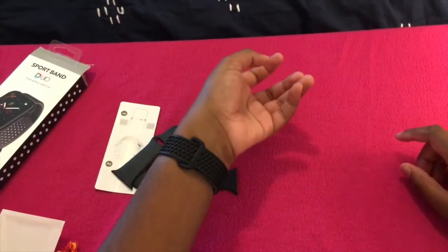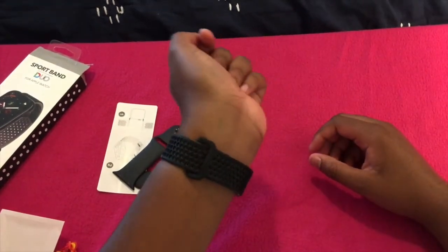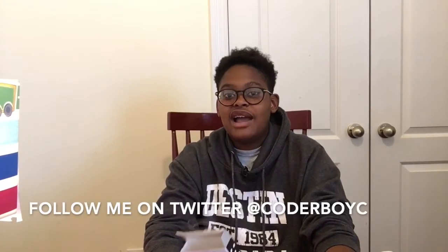My first impressions are it feels very comfortable. I like how it looks — it looks amazing. Thank you for watching. I really hope you enjoyed this video. This is the band for Apple Watch, the 42mm. I hope this is the best buy for $10. Thanks for watching. Please like, share, and subscribe. Bye.